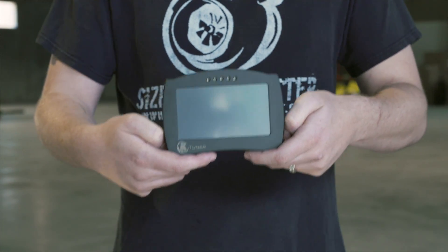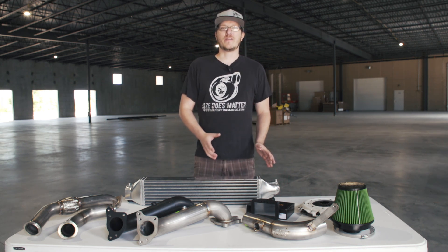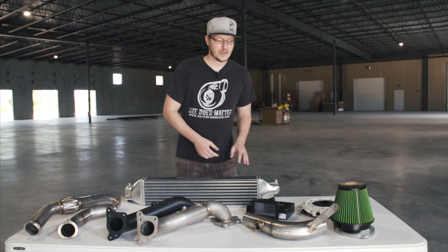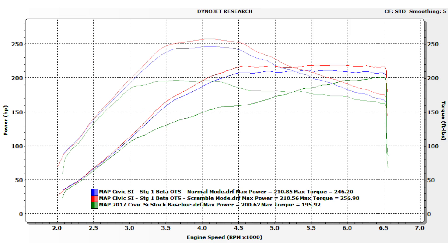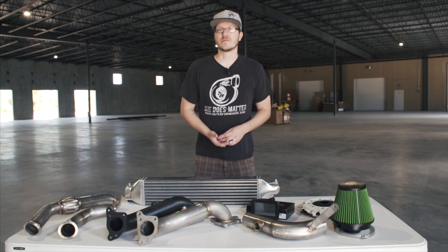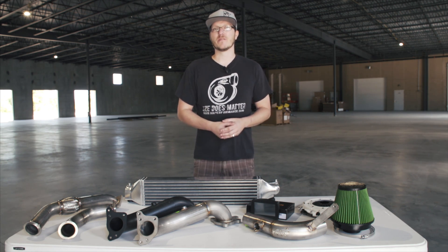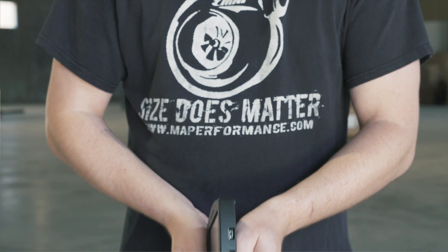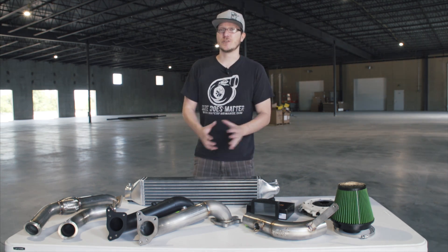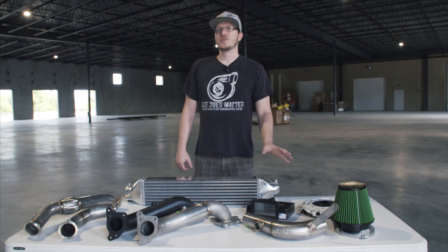So the first mod you should do, hands-down, is the ECU flash. What we have here is the K-Tuner — this is what we currently use on our shop Si. Even on a completely bone-stock Si with no modifications, you'd see 20 wheel horsepower and 60 wheel torque gains just with the flash alone. It comes with pre-built base maps from K-Tuner, and we also offer off-the-shelf tunes developed in-house. Not only is power improved but drivability as well — better spool response and in some cases better fuel economy when cruising. And obviously with any additional bolt-on mods down the road, it's going to need to be tuned. This is by far one of the best bang-for-the-buck upgrades you can do right out of the box.